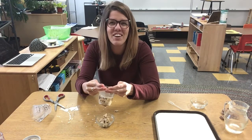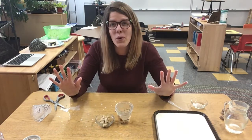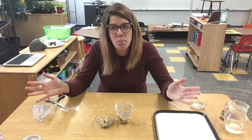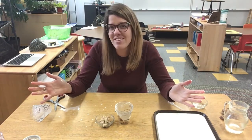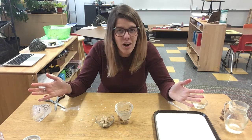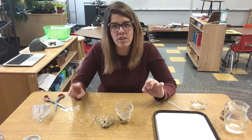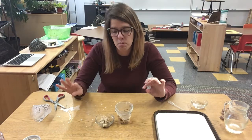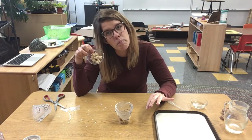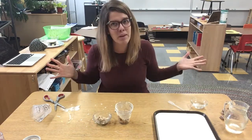Our bodies are so cool! That is your digestive system in a nutshell. Super cool. I am totally amazed that our bodies can do this. Also, how important is it that we eat foods that are good for our bodies — fruits, vegetables, proteins, healthy carbs — so that we have nice healthy number twos. Thanks for joining me at Bigelow Laboratory.